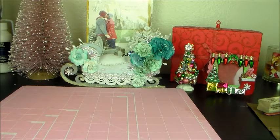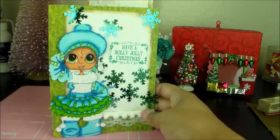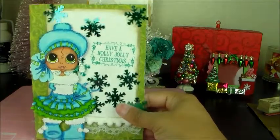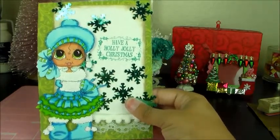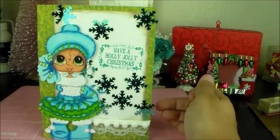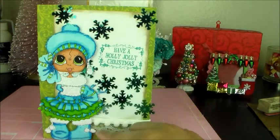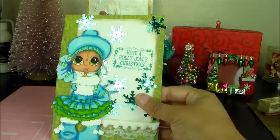Here's my next little card — isn't she adorable too? I love the color combo on this one as well — greens and blues. I have some snowflake sequins in the background, and I stamped 'Have a Holly Jolly Christmas.' She also has some pom pom lace trim down here, so I thought she was a cutie.